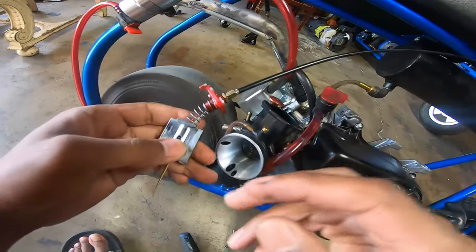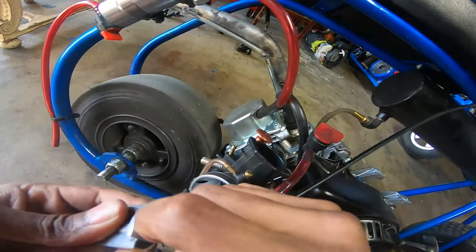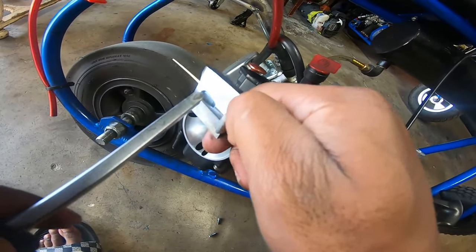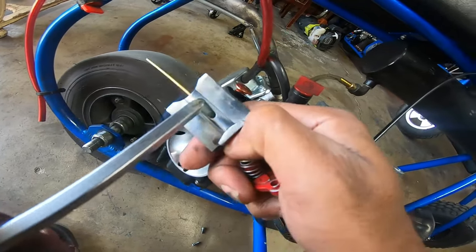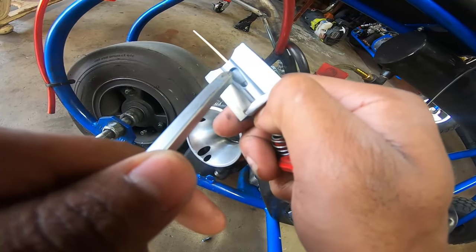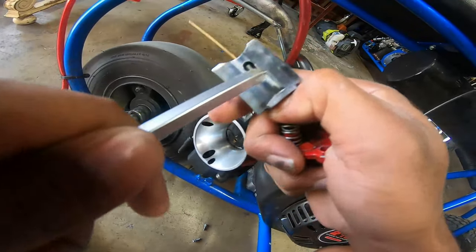Alright so while I'm here I'm gonna show y'all everything. This is how you take off the slide on the PWK carbs. Sometimes you can get away with it on the Mikuni carburetors like the PZ27s and stuff like that — they're all the same way. What you want to do is get something skinny enough and slide and pop this white little clip up. You see how I popped the little white clip up?